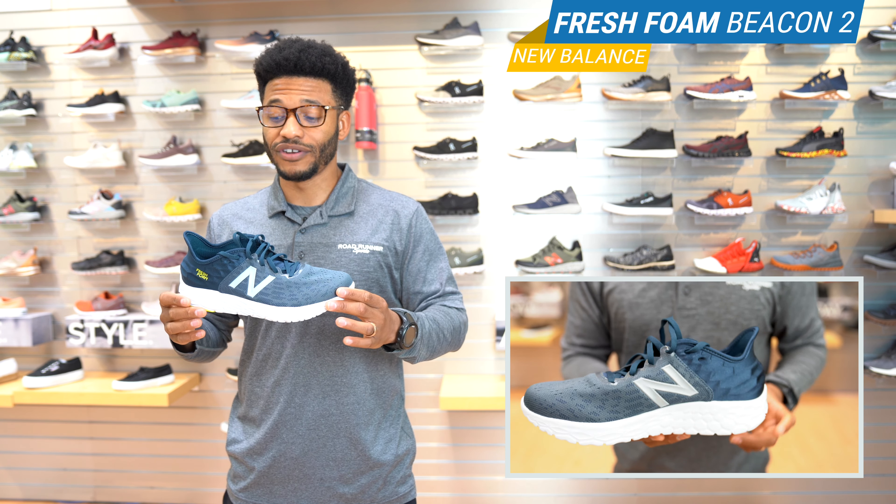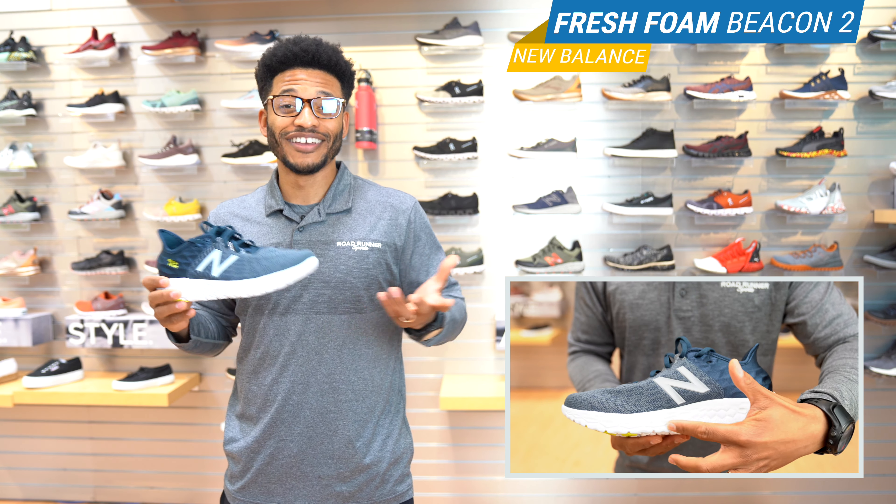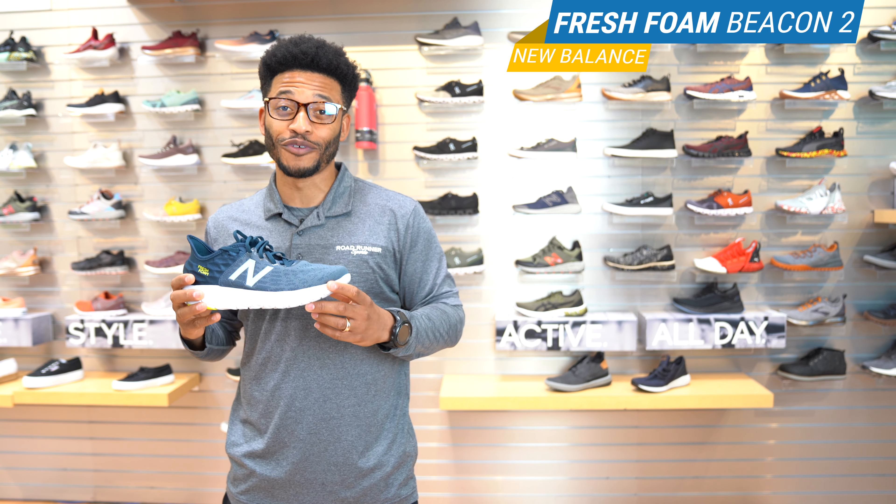This shoe overall I give a thumbs up. You want to definitely test this shoe out — if you're into New Balance or not, this is definitely one to try. I'm Theo. Thanks for shopping with us. I'll see you on the road.